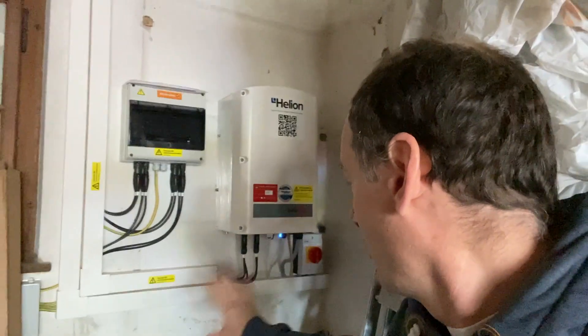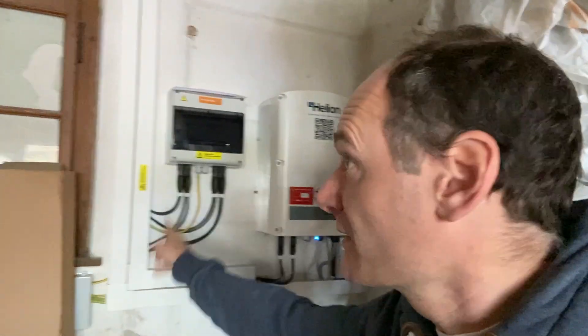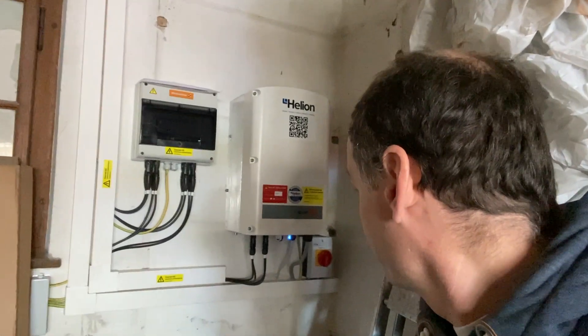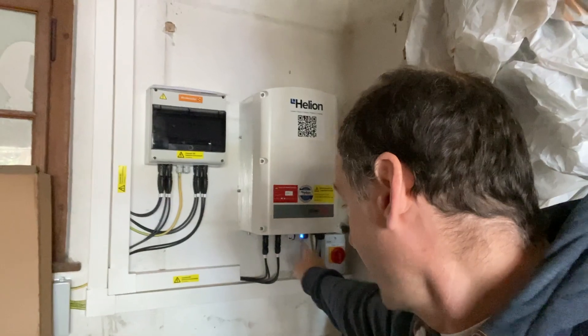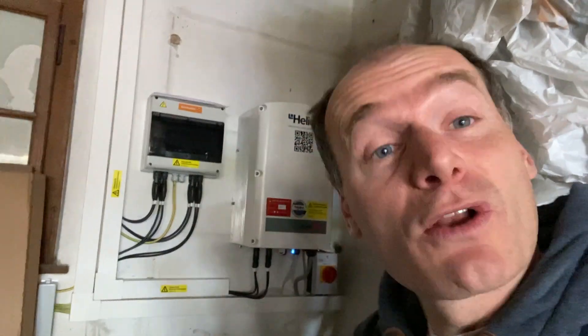Everything is well connected — you can see the DC current coming from here, and all the wiring going back to the fuse box. It's all connected to the internet as well, so there are two network cables going to the fuse box: one to the electrical meter, which you've seen previously in one of my videos, and one to the SolarEdge meter.